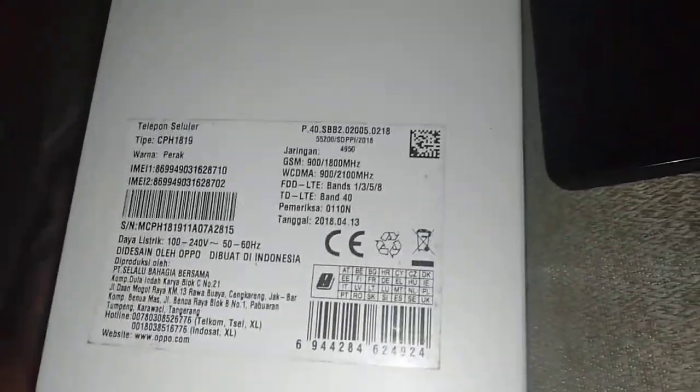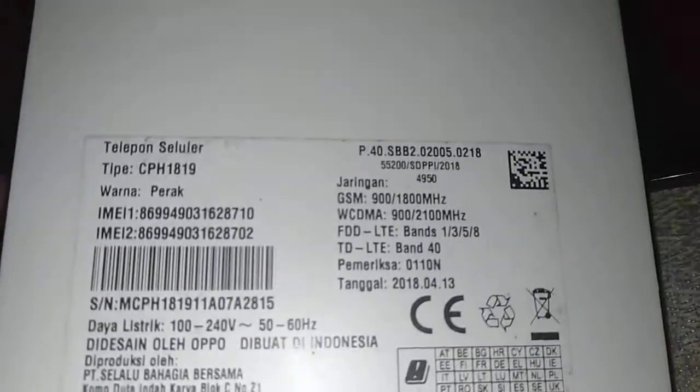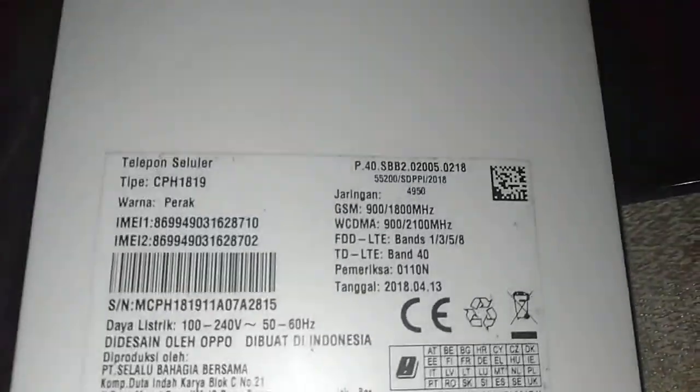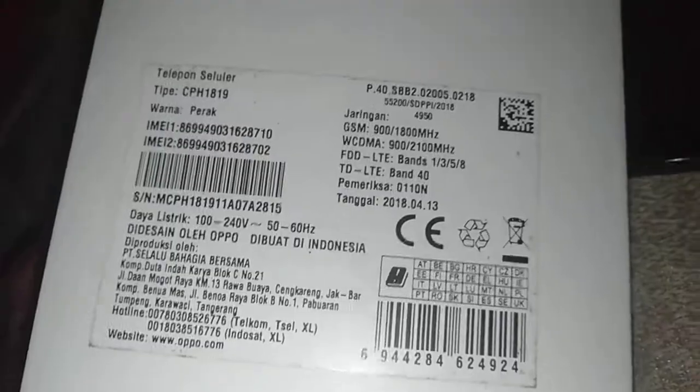The type is CPH 1819. The color is metallic white. It's priced at 899. Obviously running Windows 10.